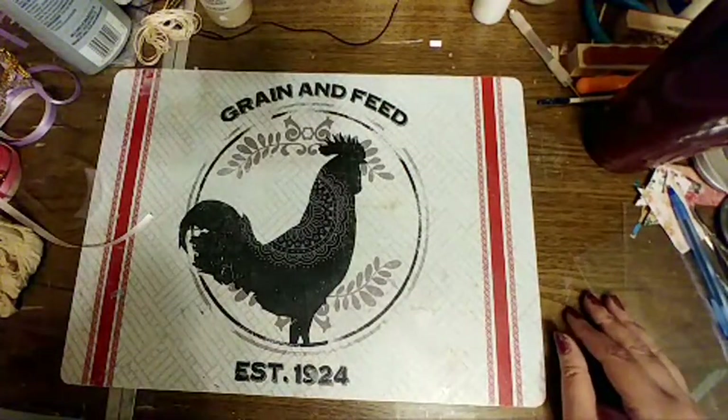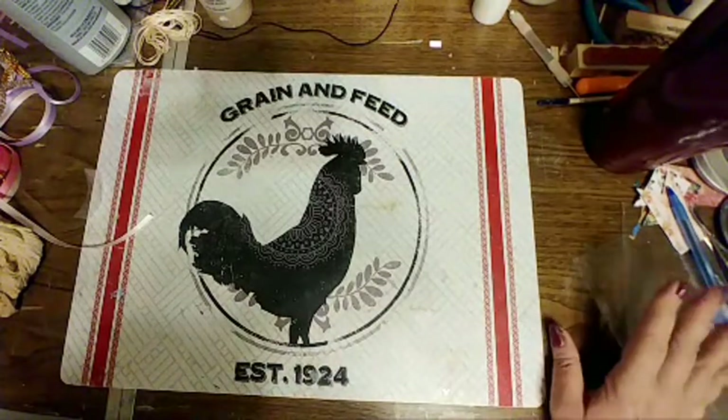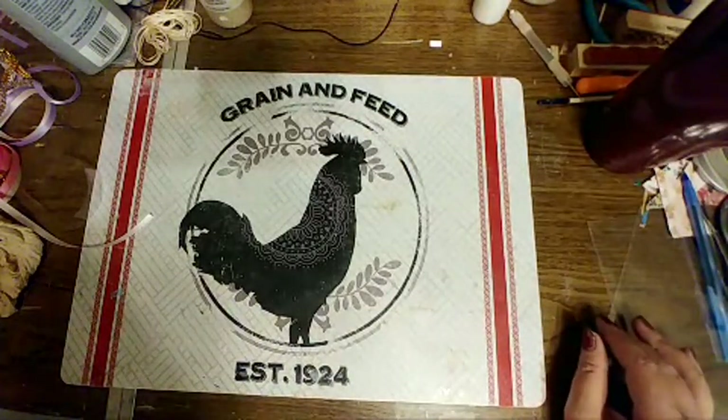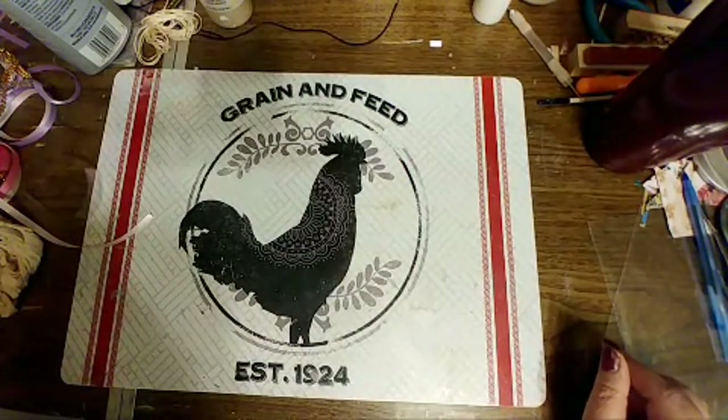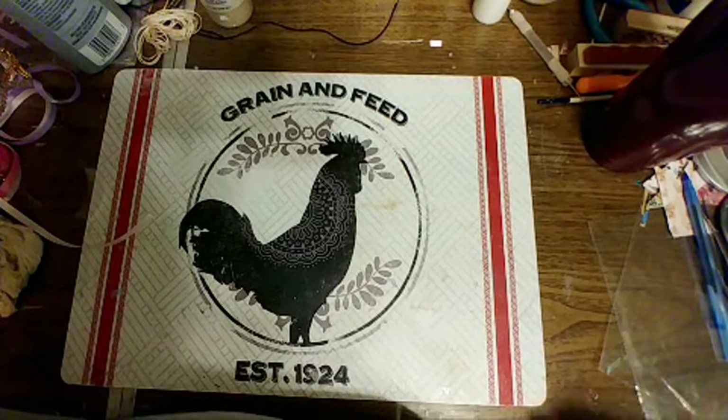I spent money when I was on my trip, and that's why I think I'm going to need to drop out of the Dances with Pit Bulls challenge.